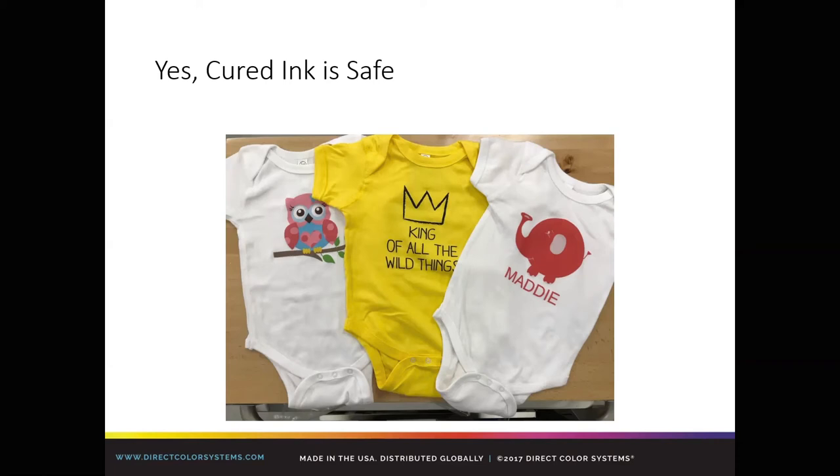Moving along to the photos on screen — yes, cured ink is safe. You see onesies there. We did send cured ink out to TTL Labs in Rhode Island and tested it for CPSIA, both as a cured ink swatch and on a garment. Those results are on our website. All of our Flex ink passed those tests. If you ever want to see the results, navigate to our DTG page at directcolorsystems.com — they're all there in linked form.